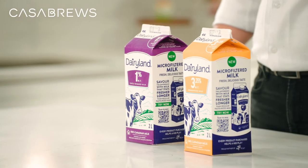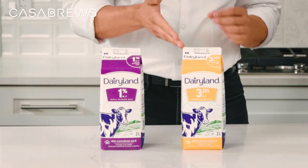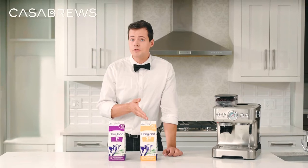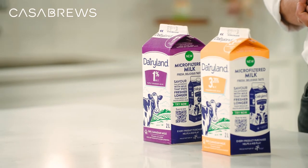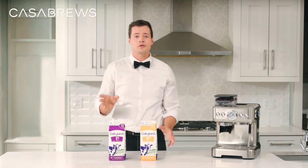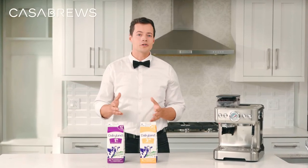Let's talk about milk selection. If you want to make latte art, you need to start with the right kind of milk. Whole milk is best because it's more stable and tastes great. You can also use light or non-fat milk, but it's less forgiving if you make a mistake — if you inject too much air, you'll end up with a lot of foam. And for those who are lactose intolerant, don't worry — Lactaid milk would also work just fine.